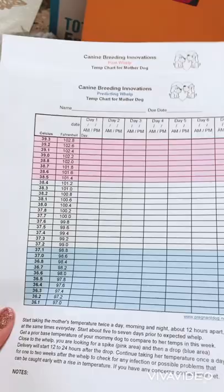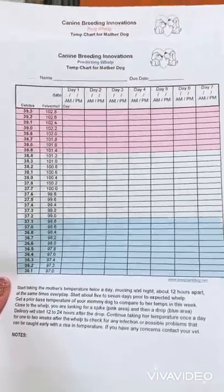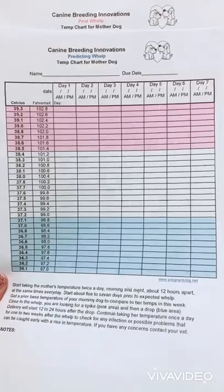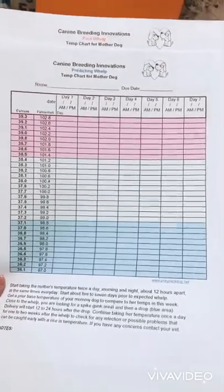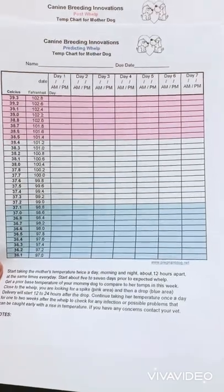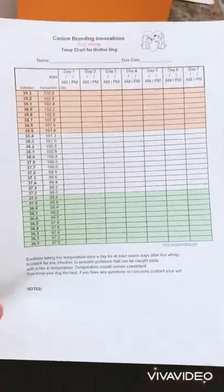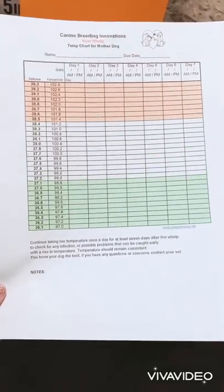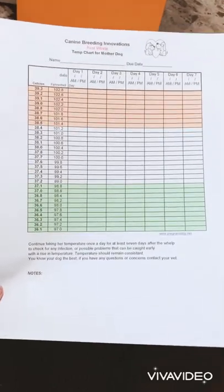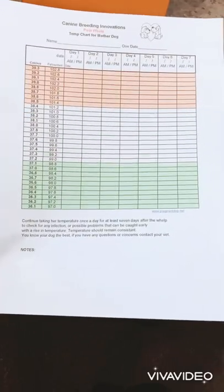The next two sheets are the Predict Well Temperature Chart for the mom — one prior to delivery and one post-delivery. The prior to delivery sheet is for seven days before she's due. You want to check her temperature morning and night to help you decipher when she might be going into labor. The second one is after she has the pups — you track it for seven days morning and night to make sure she's not showing any signs of infection like a high temperature or discharge. Basically, make sure she's healing properly, and there's a spot for notes so you can go over it with your vet.